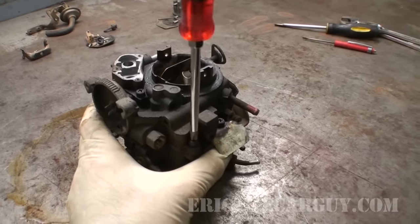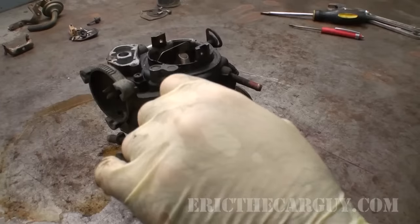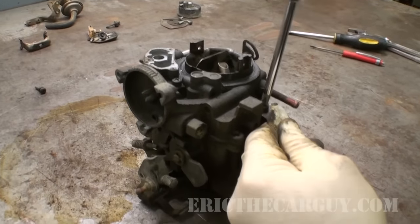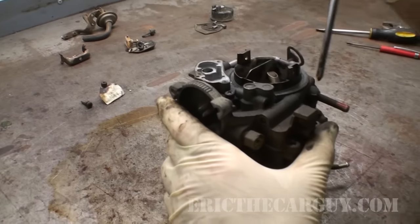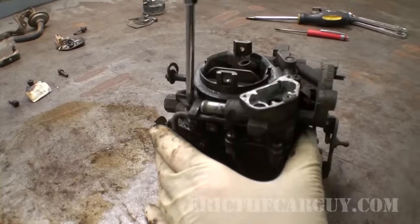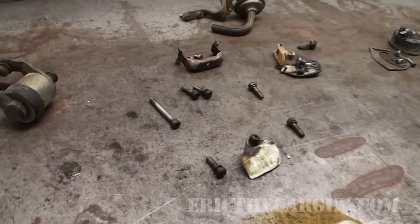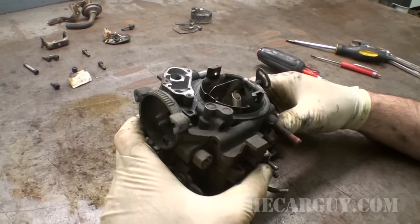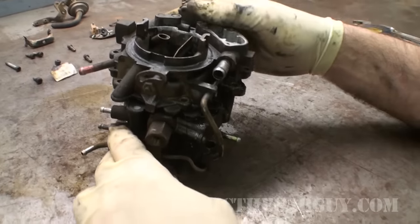I'm just going to start taking the screws off on the top. What I often do is lay the screws out in a pattern that tells me how it all came apart — that way I get them back in the same place. You can use old egg cartons, label everything, whatever works. There's a long one — remember it's up by the choke. The way I've got these laid out is pretty much how they were on the carburetor, and I think we can take the top of this off now. We've got this little piece of linkage in the back to deal with.